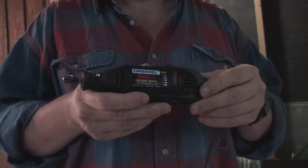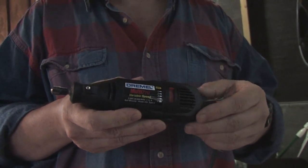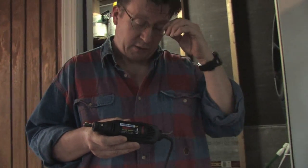A Dremel tool is a high-speed rotary cutting machine. It looks a little something like this. It's an amazingly versatile tool. It has a five-position speed setting that you can run the motor anywhere from 5,000 to 30,000 RPM in the case of this particular model. They make various different models that have different capabilities as far as the RPM and the fittings and attachments you can use.